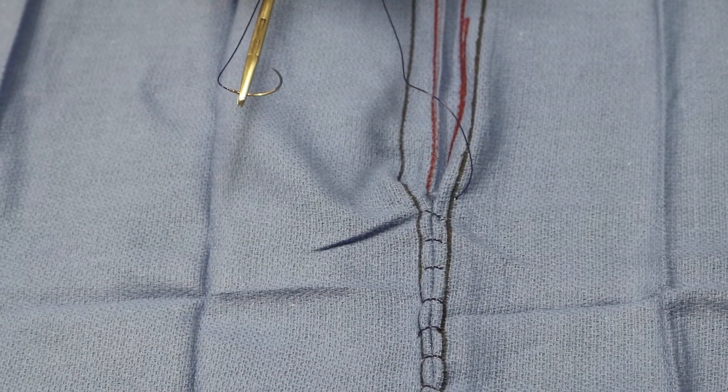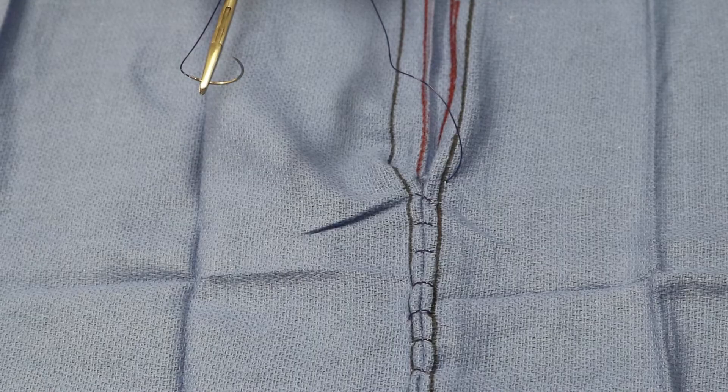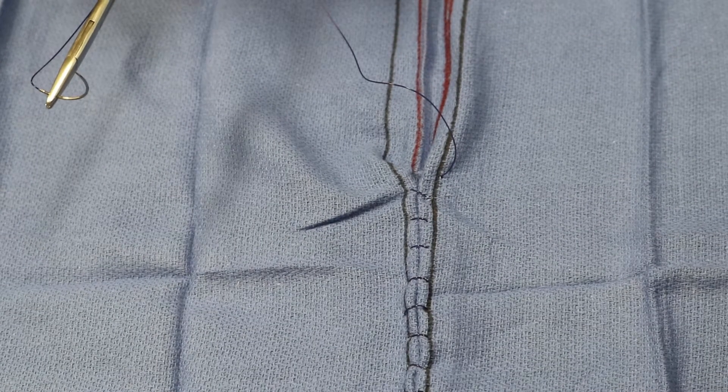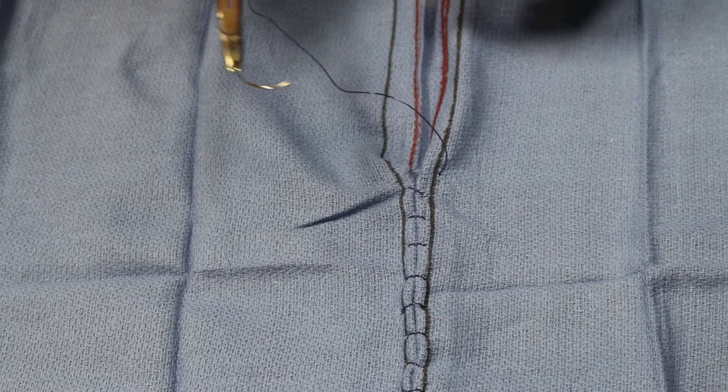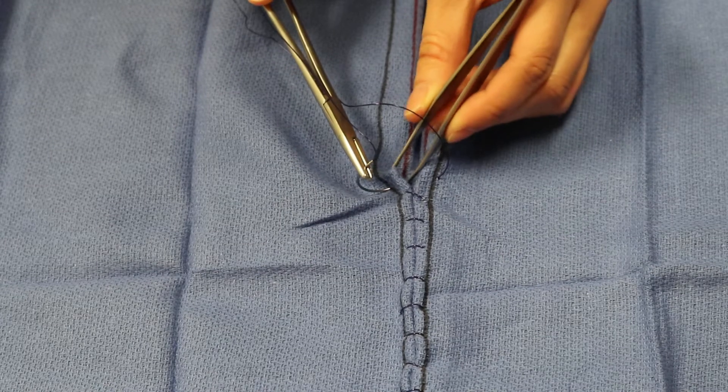Since this is the Limbert pattern and we know we've gone on our left side deep to superficial, that's a superficial bite and we cannot use that. So we'll take one more bite on the right side, or the dominant side, superficial to deep. You always want to get back deep to start your loop.